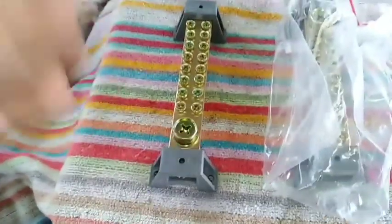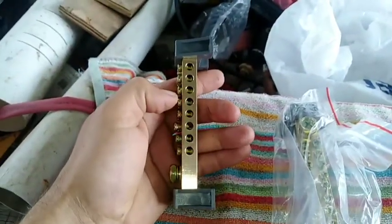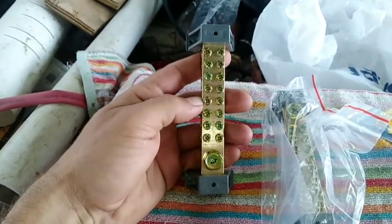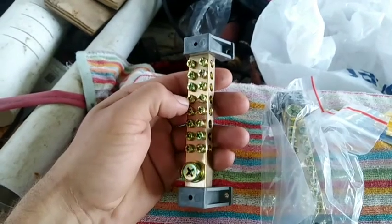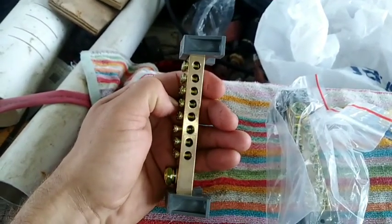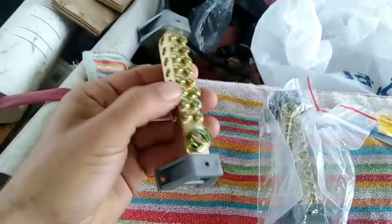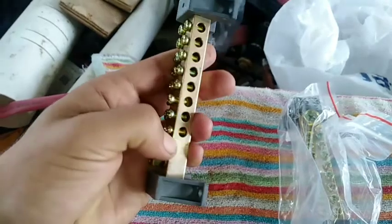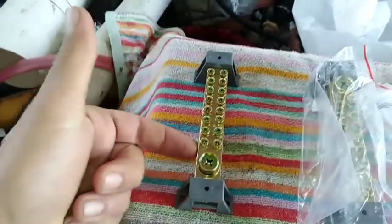These are what all your solar panels will be connected into. You can get these — I bought mine from Jaycar, it's an electronics store in Australia. If you're overseas, any electronics store should sell these, otherwise go online. They're basically a copper or brass bar with lots of holes and screw tabs, so you can connect all your wires into it.